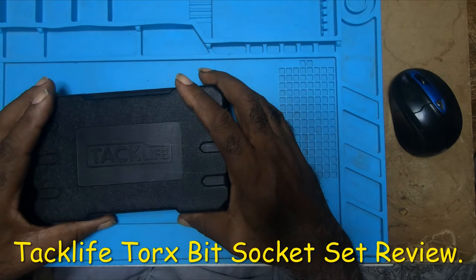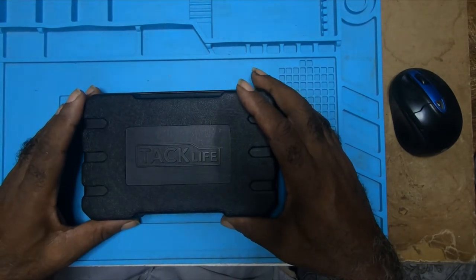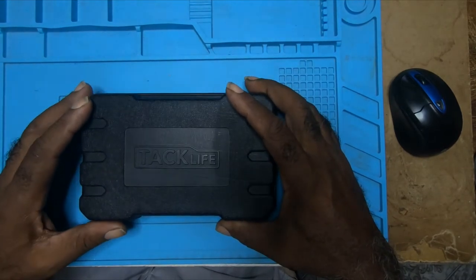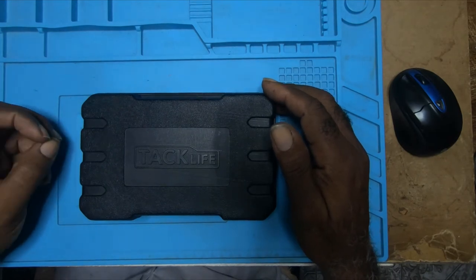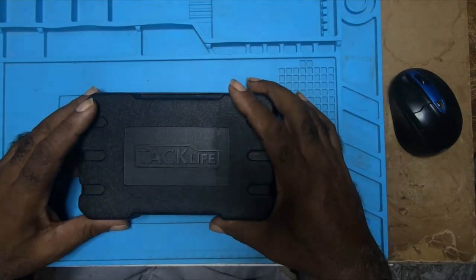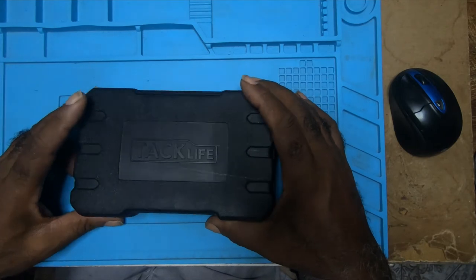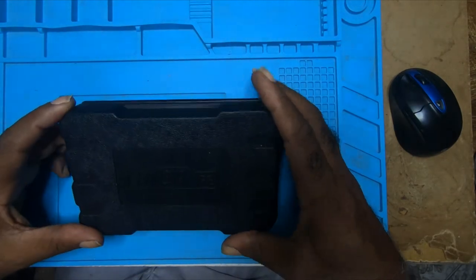Good day. I found myself in a situation some time ago while working on a vehicle. I needed a key socket tool very badly, so I decided to order a kit.